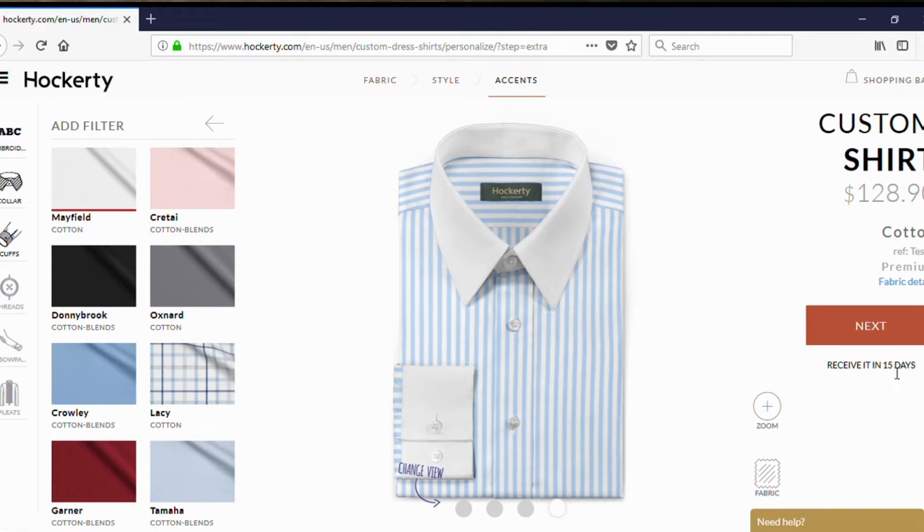It says here you're going to receive it in 15 days. Now I ordered mine on July 22nd and received it August 3rd. So that's a good week and a half — a pretty good turnaround for a made-to-measure shirt.